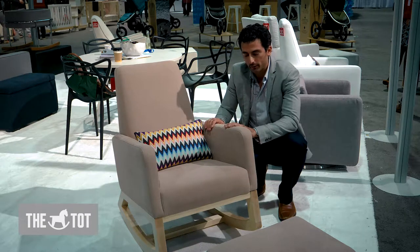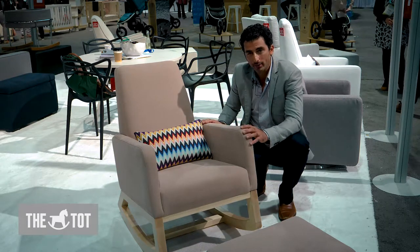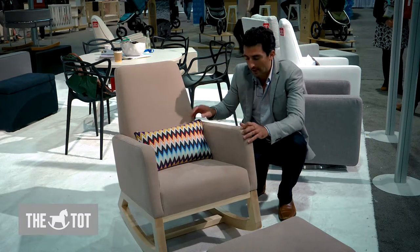This is the Gioia Rocker, featured here in a blush, all natural cotton linen, Italian made fabric.